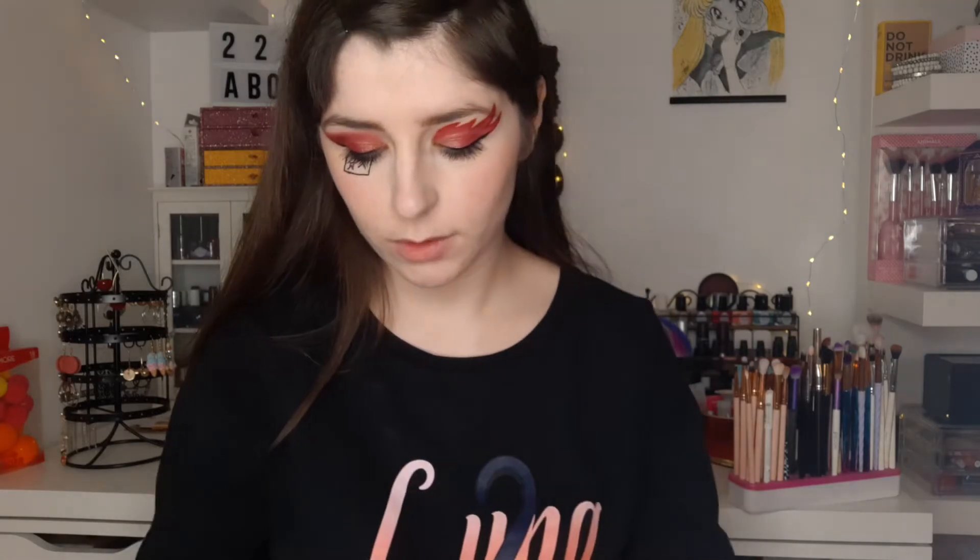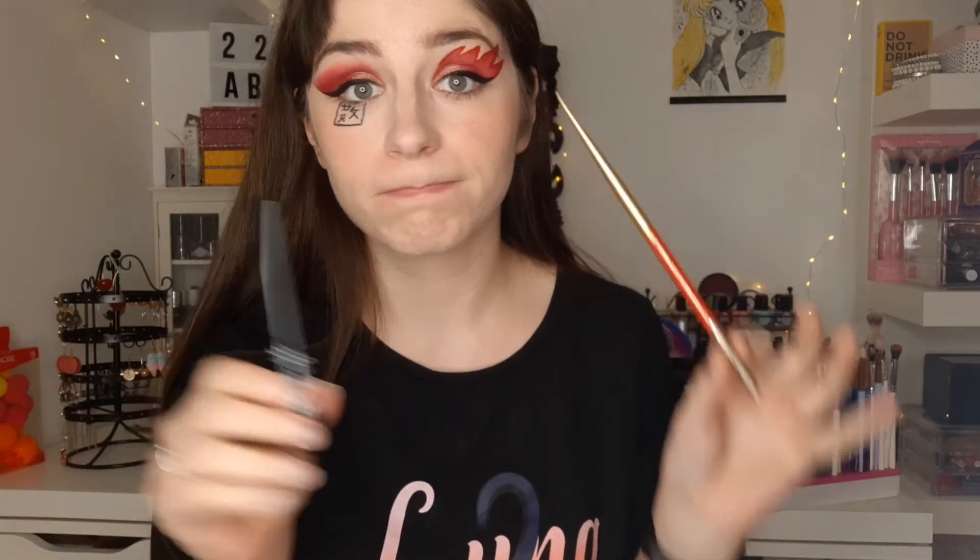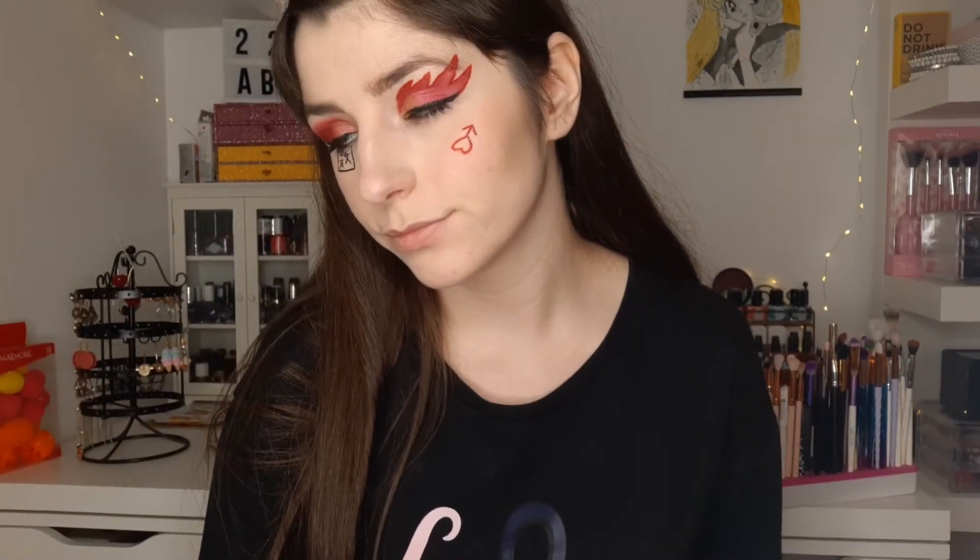There we go. I also took the opportunity to draw the talisman symbol a little under my eye. And I'm going to make, like earlier with the NYX liner and pencil, the small Mars symbol under my other eye.